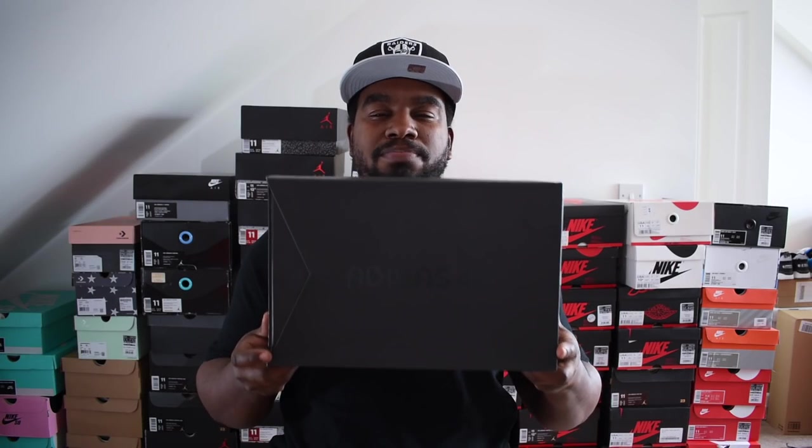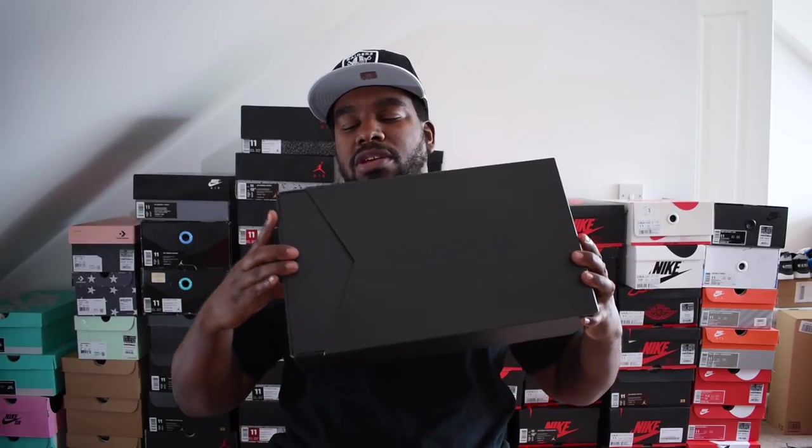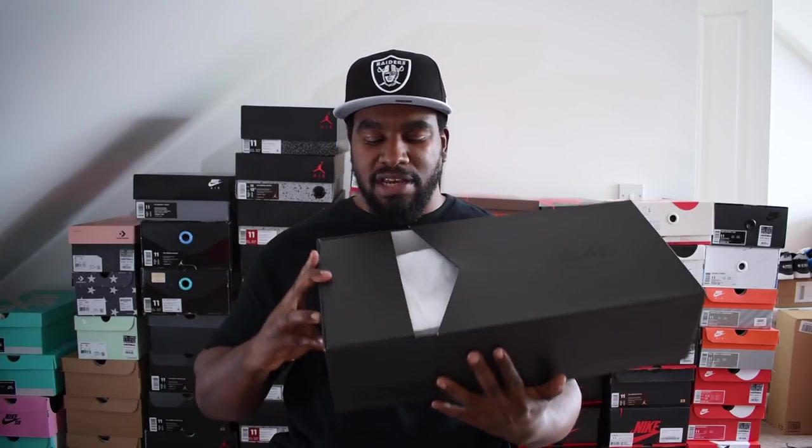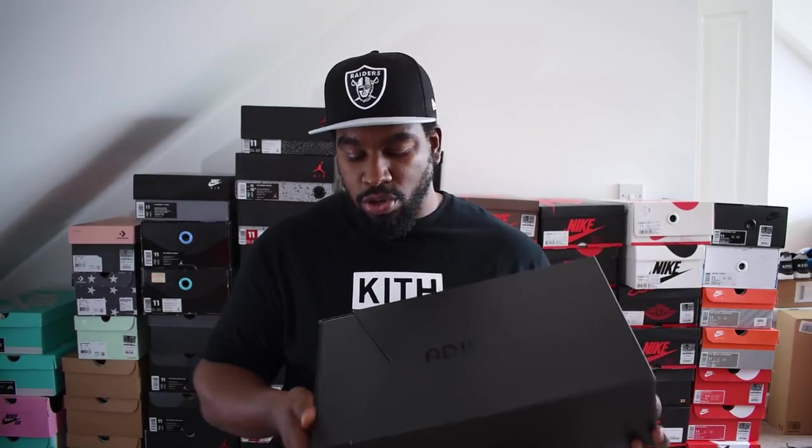Let's get into it. So first off, the box is pretty cool — comes in a black box, says Adidas 4D printed inside there. It's a pullout box, and probably one of the better pullout boxes I've seen. It pulls out, flaps open and you can get your shoe out. The shoe model is the Alpha Edge 4D and I got these in a UK 10.5. Did a bit of research and asking people I know who've got the 4D — same as Ultra Boost, I go half a size up as well, and it seems to be fine.